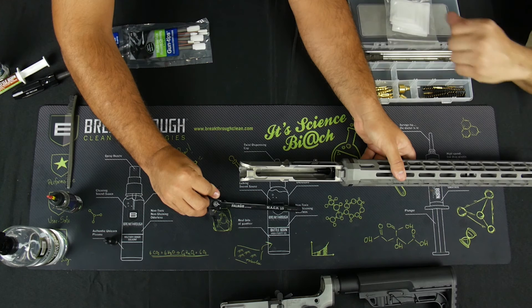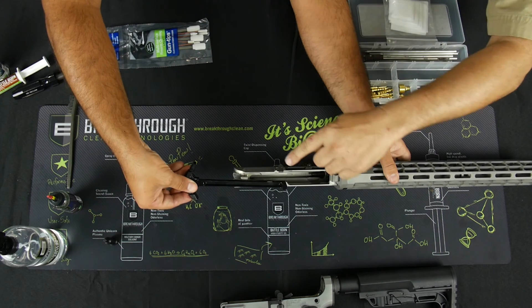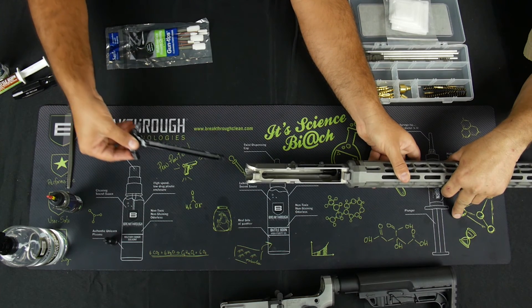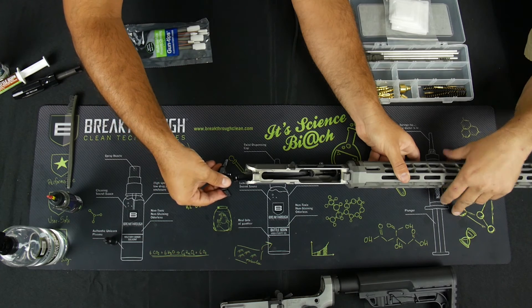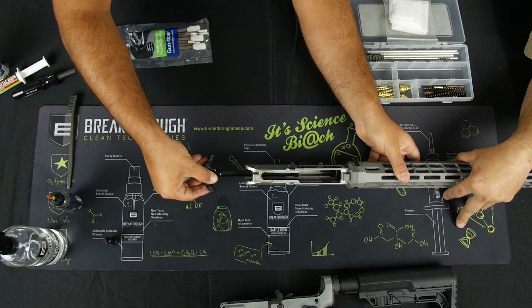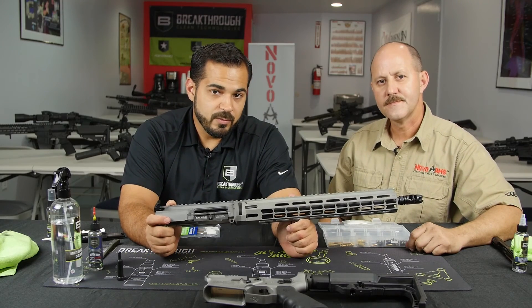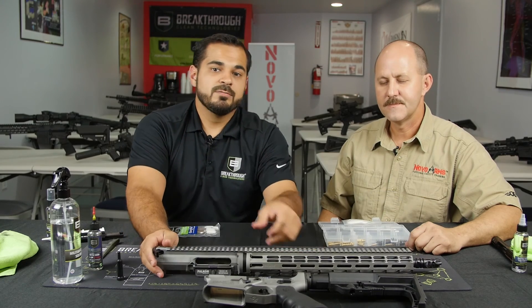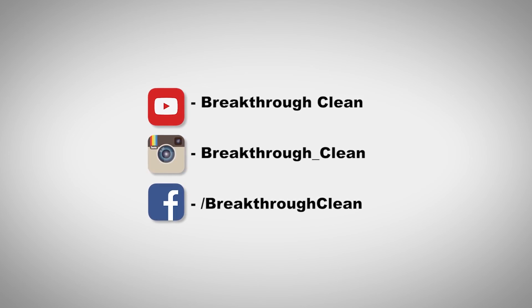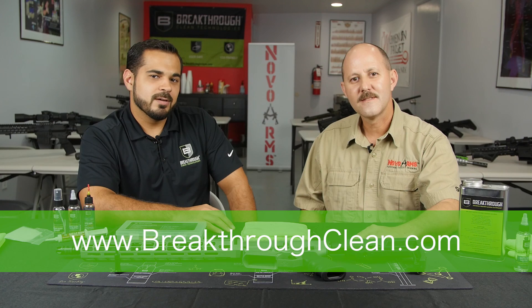We have our second layer already on our charging handle, so we're going to put it into our clean upper. Make sure there's a little notch and two little cutouts — when you put the charging handle back in, make sure it goes into that notch. Don't try to beat it in; if you're unsure just slide it out and it should fall right into place. That's how you clean and maintain your upper receiver. Stay tuned for our video on the bolt and carrier group and lower receiver. Thank you for joining us — don't forget to follow us on YouTube, Instagram, and Facebook, and for any other questions go to www.breakthroughclean.com.